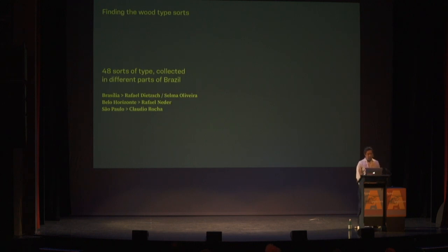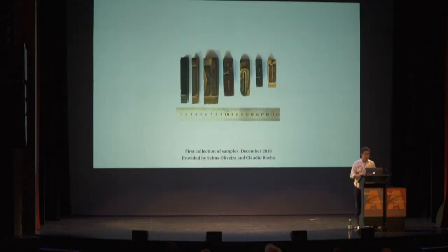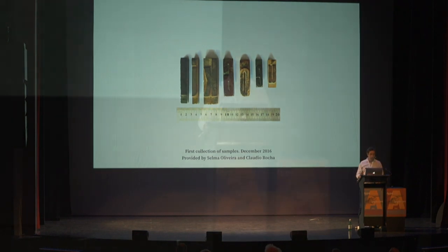We started with 48 sorts of type collected in different parts of Brazil. I'd especially like to thank Claudio Rocha, who sent us the first sorts, and Selma Oliveira, who is my PhD supervisor. Later on, Rafael Nader added some sorts to the collection. This was late 2016.